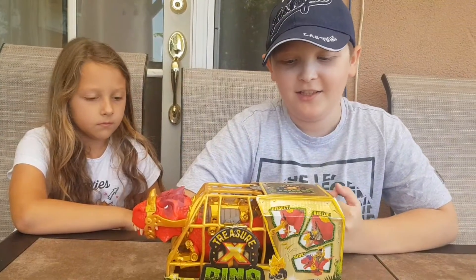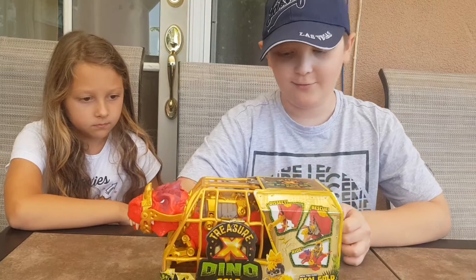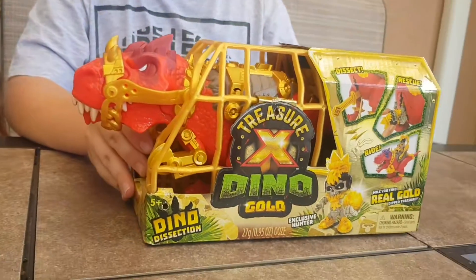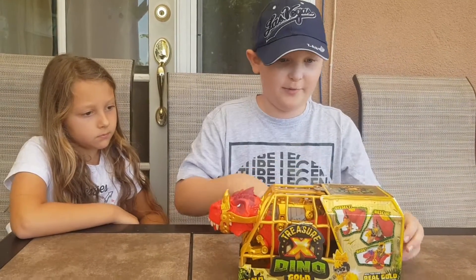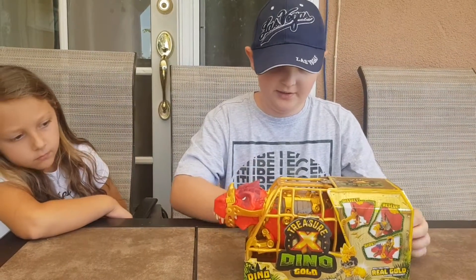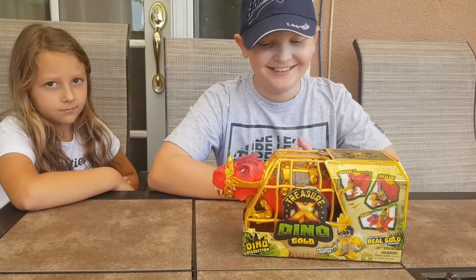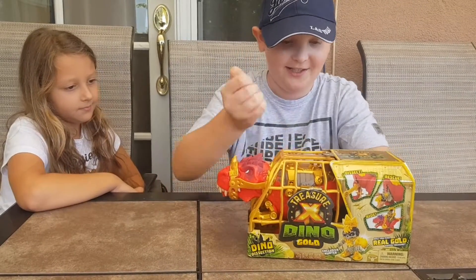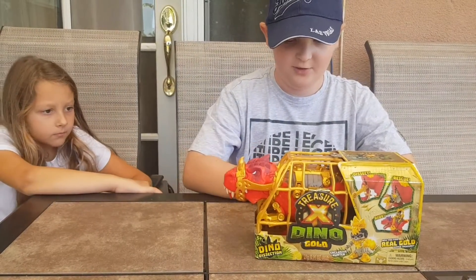What's up guys, welcome back to the channel! Today we're doing another Treasure X video — we're gonna be unboxing the Treasure X Dino Gold Tyrannosaurus Rex. This is basically like Treasure X Aliens: you cut open the dinosaur's belly, find a hunter, he poops out a treasure, you crack open the poop with a knife, then use the key from his mouth to open the treasure and see what you got.